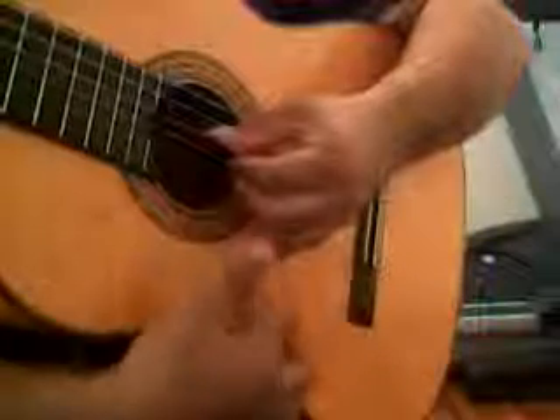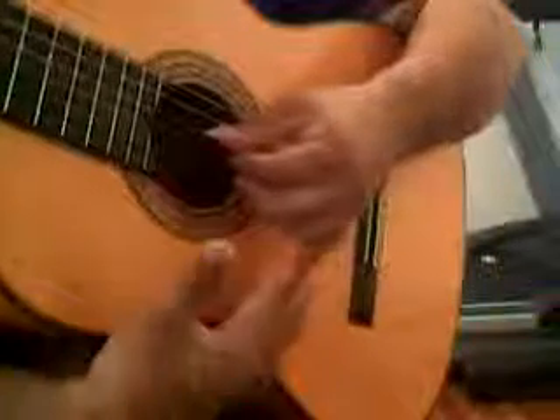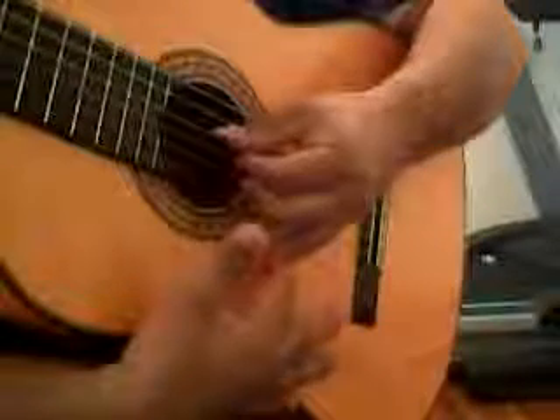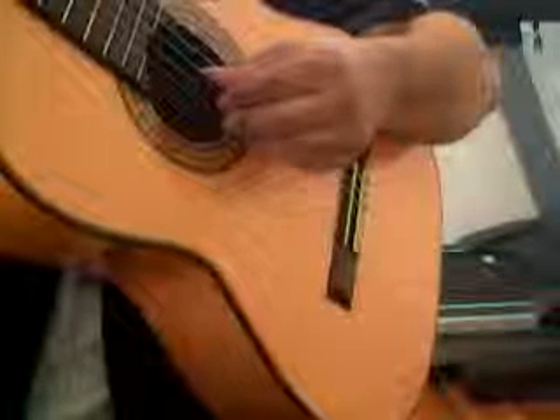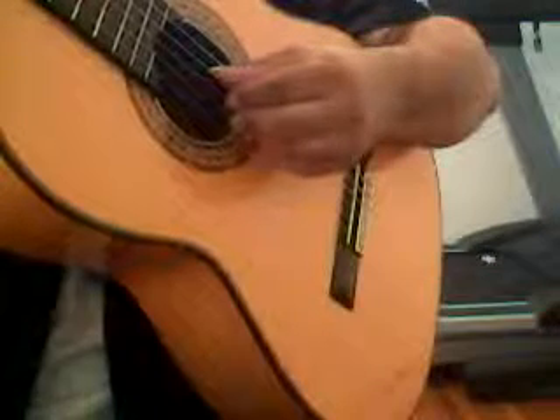Now when it comes to the A finger, what I want you to do with the pinky is not to plant your pinky on the guitar. The reason why is that this creates unnecessary tension. So what I want you to do is have your pinky just tucked in with your A finger. And when you pluck your A finger, your pinky kind of moves along with it. So both your pinky and your ring finger, or A finger, are moving together in tandem.